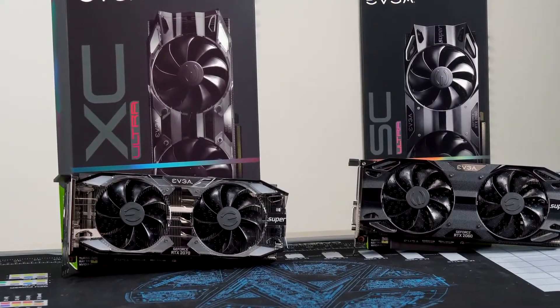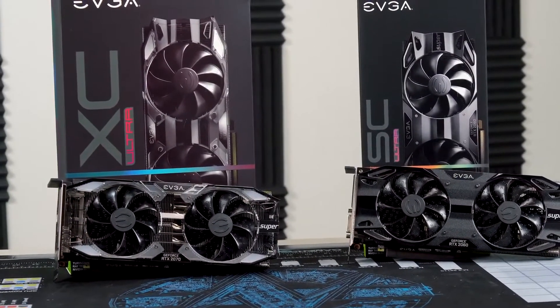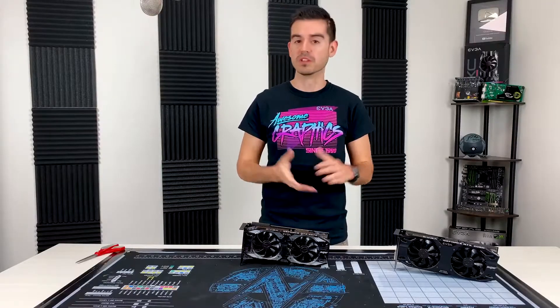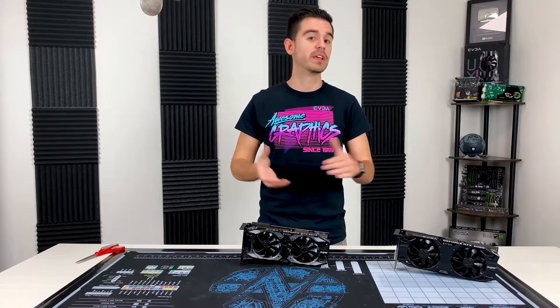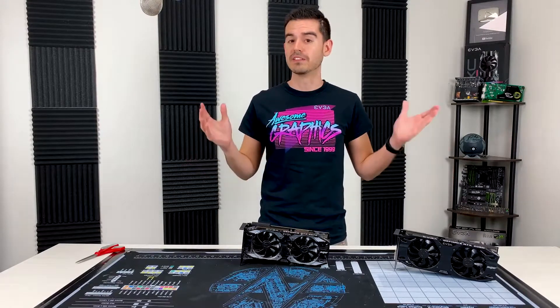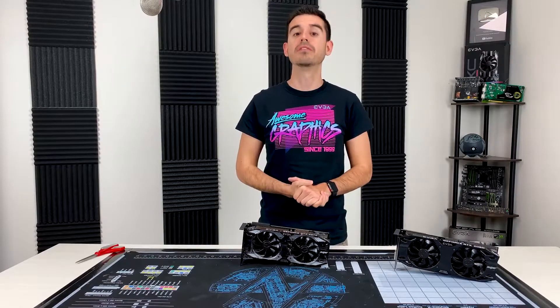For now, these have been the 2060 and 2070 Super unboxings. Please join us for future EVGA videos — we love bringing you this content and want to continue doing that. It really helps us out if you like the video and subscribe to the channel. Have a good rest of your day and thank you for watching.